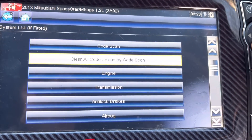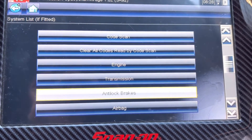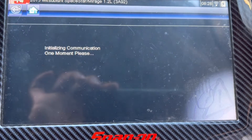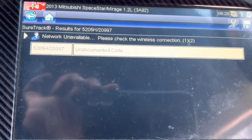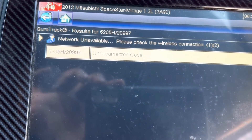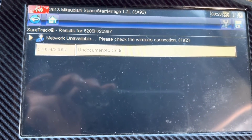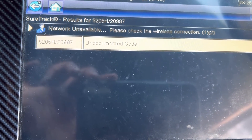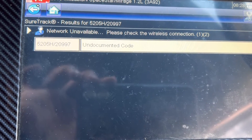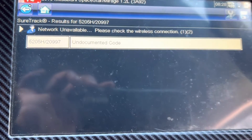Now I am going to take the antilock brake codes. Continue. There is an unknown code — I have never seen a code like this before. It says 5205H-2099-7 — an undocumented code.